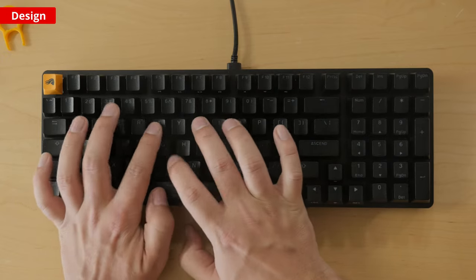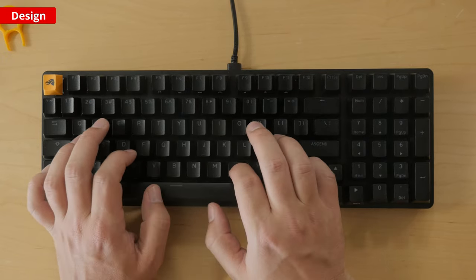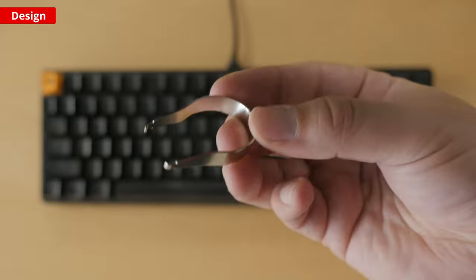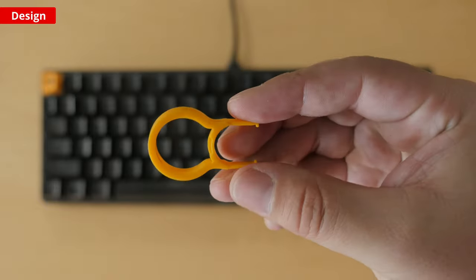The stabilizers are clip-on, meaning they're easy to replace with screw-in ones if you want to customize them. Like other GMMK boards, this one also has a hot-swappable PCB so you can change out the stock switches for any of your choice without having to solder. Since it's made to be taken apart, it comes with extra tools to help, like a switch puller and a keycap puller.